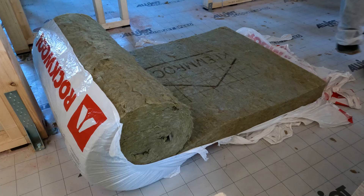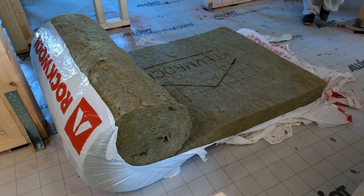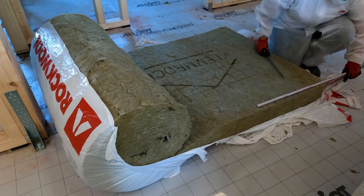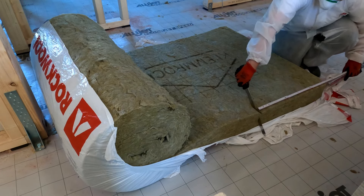I measure the lowest point where it's going and then the highest point where it should go, and to that I add one centimeter or half an inch of extra length, and then I measure and cut.